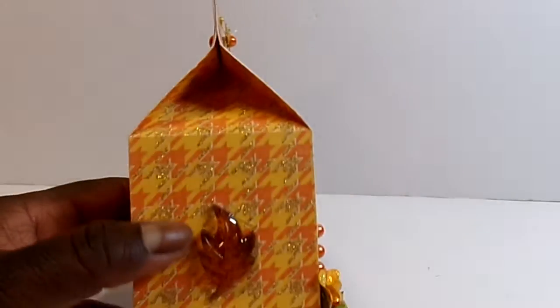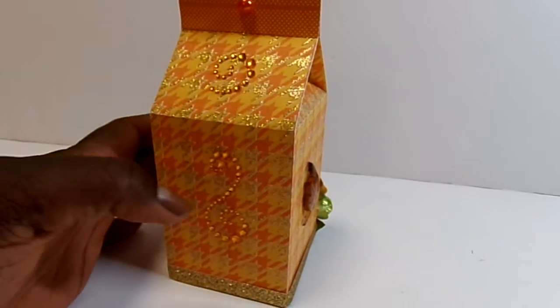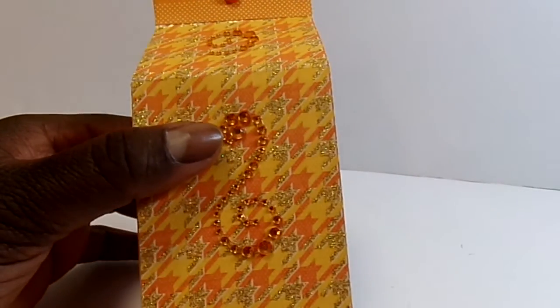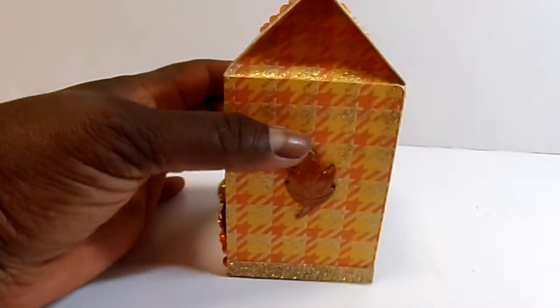On the side, I just added another leaf. And then I added gold glitter tape around the bottom to give it just a little contrast. On the back, more of the light orange bling and a pearl. The other side is the same.